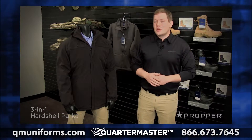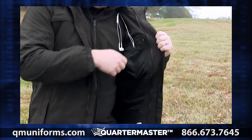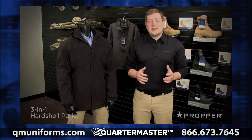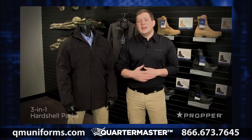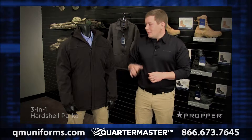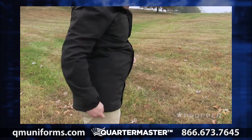Within the parka, there are a few additional storage pockets, including a media pocket on the left chest with a headphone pass-through. Down at the waist, on either side of the jacket, you'll see a two-way zipper. This can add ventilation or give you access to a sidearm. If you're using the included liner, these work together and can easily be operated with one hand.